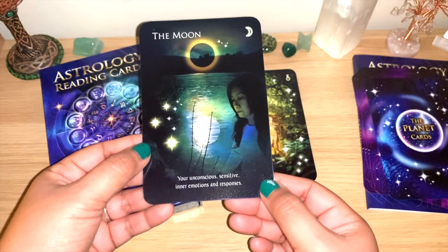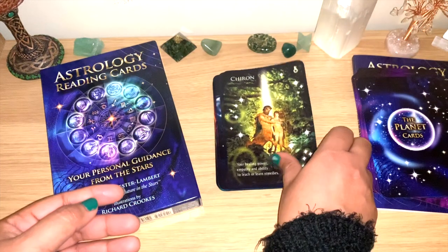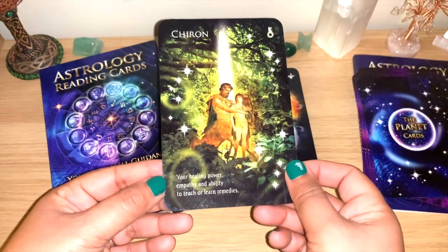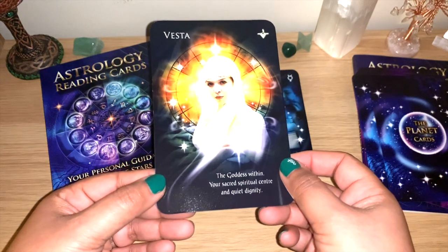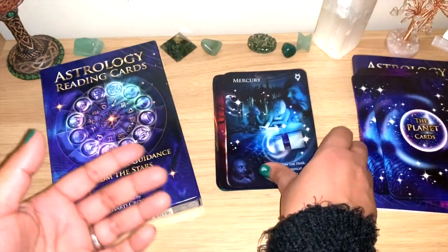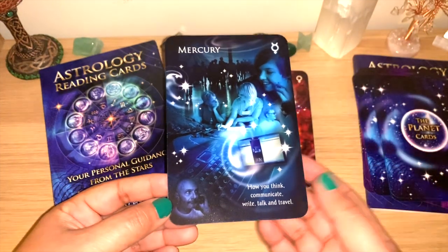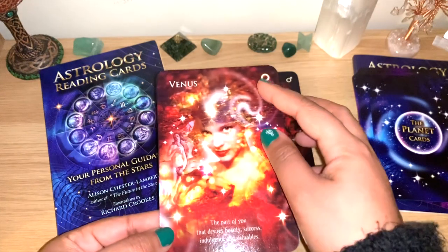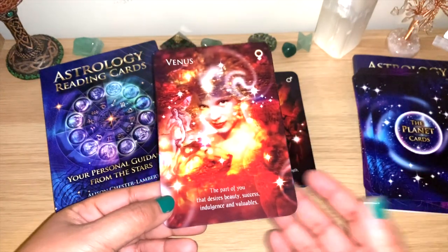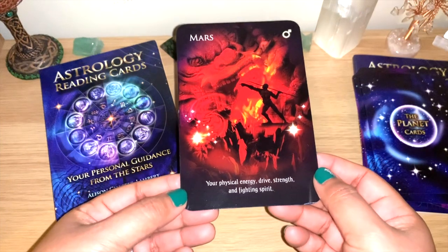You can see the Sun symbol, and for the Moon: your unconscious, sensitive inner emotions and responses. We have Chiron, we also have Vesta the goddess. Then we start with the planets — Mercury, and again the symbol. If you're learning, this is very good with symbols helping you understand the energy of each planet and sign.